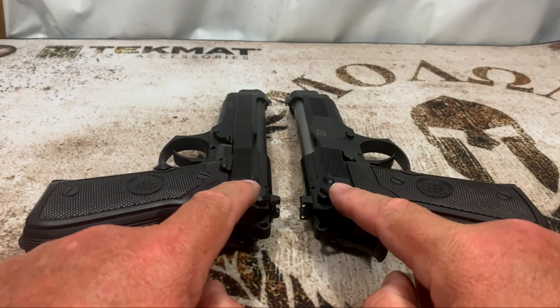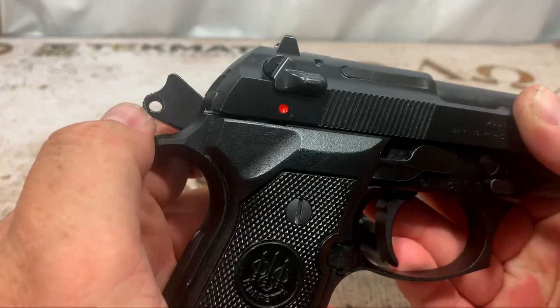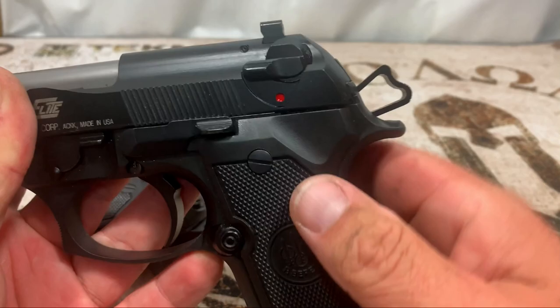There are also a couple of differences with the slide since this is a Brigadier, but we'll go over that in a bit. Next, let's look at the hammer. The 92 FS has the Combite hammer — it just has a little hole through it. The Elite has a skeletonized hammer that looks a lot fancier. To me it's purely cosmetic — they're both going to function the same way, but the Elite looks better.